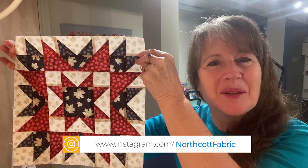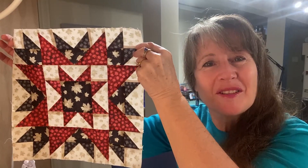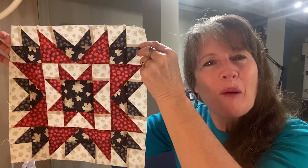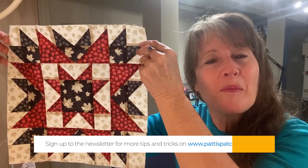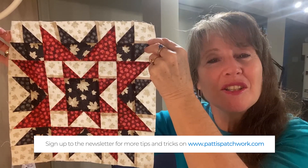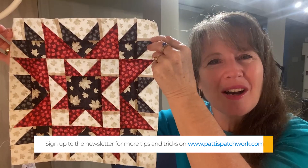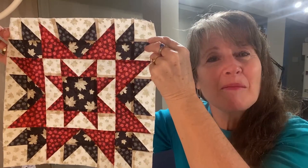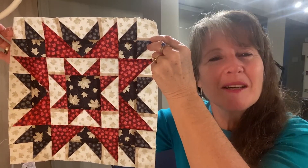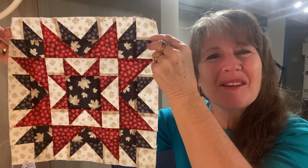And here you have block two! Make sure to head on over to the Northcott Instagram page to enter their month two block two giveaway. If you haven't already done so, please pop onto my website at pattiespatchwork.com to sign up for the With Glowing Hearts quilt along newsletter, where I share extra tips and tricks on how you can get your blocks done. I've also set up a Facebook group for the With Glowing Hearts quilt along, so if you're on Facebook please check it out. Thanks for joining and we'll see you back here next month for block three.